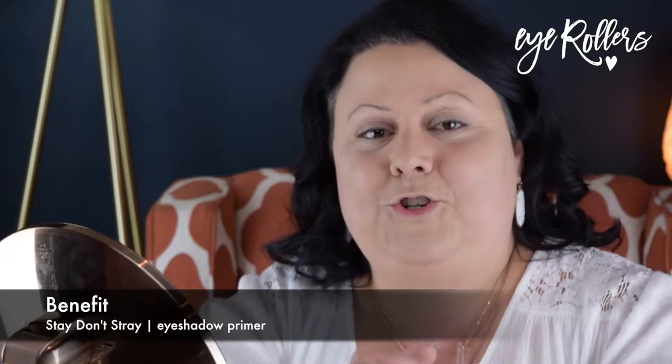Today's eye primer is by Benefit — Stay Don't Stray. This is why I wanted to use this today instead of the Lorac, which is great, but this has a little color. It's almost like you're putting concealer on your lids, and you can put concealer on your lids for eye primer. A lot of people don't know that or don't do that, but I absolutely love this primer. Now it's time to get it set, and then we're going to do those brows.